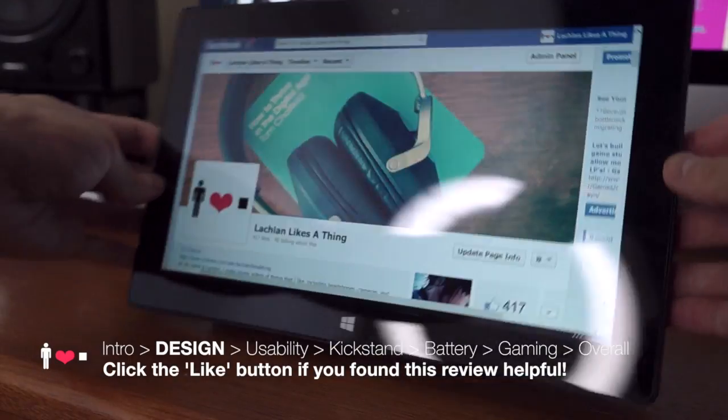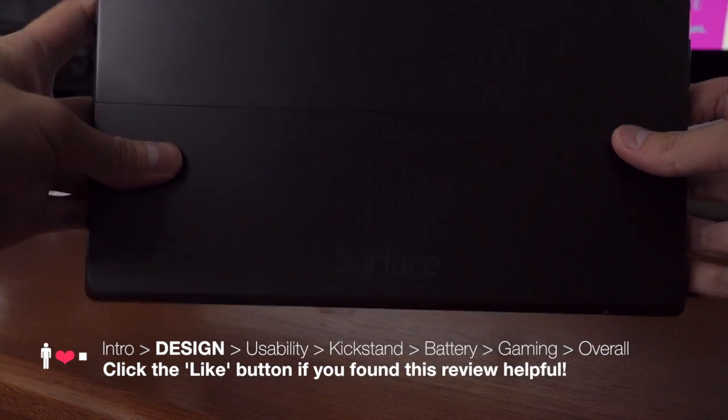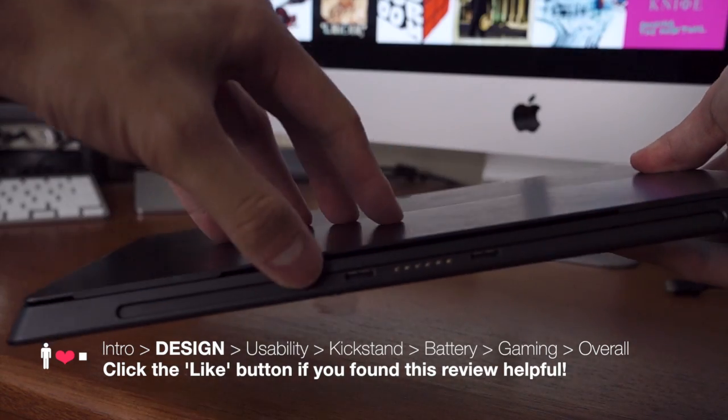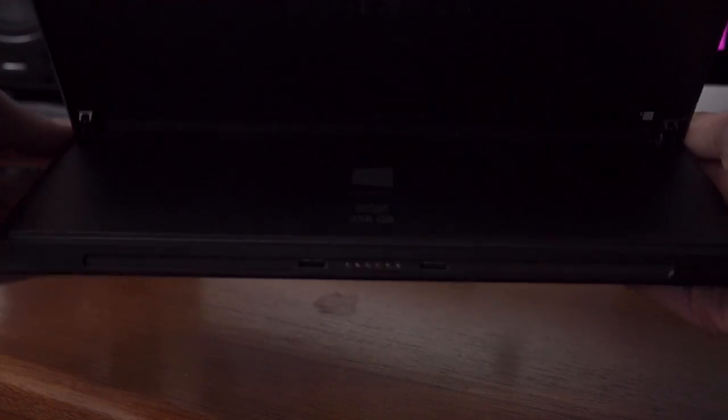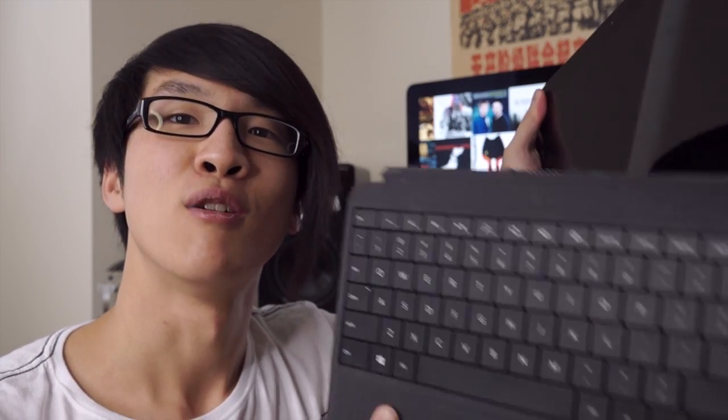The Surface Pro 2 is an incredibly versatile and well-built machine with a really amazingly crafted magnesium alloy chassis. The whole design really centres around this kickstand, which lets you angle the screen on a flat surface, and these detachable typing covers, which you actually have to purchase separately. They just click in like that and the whole machine fits together.